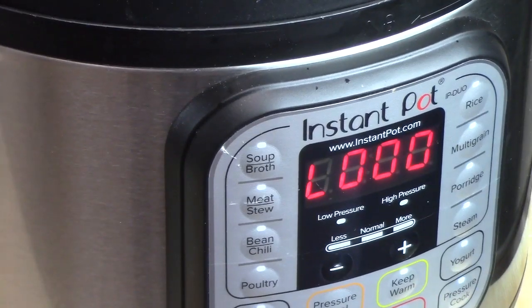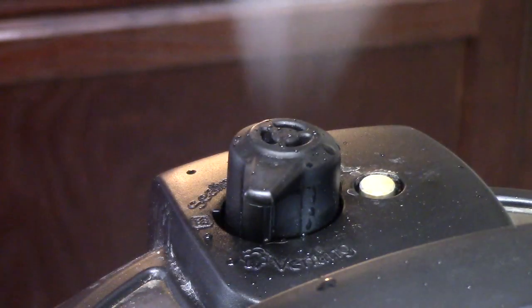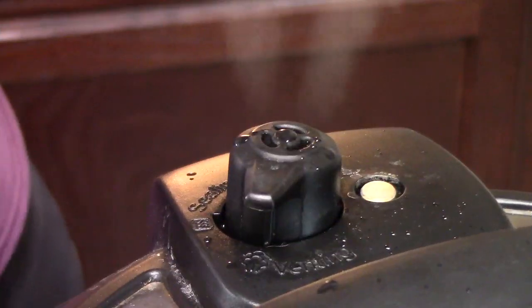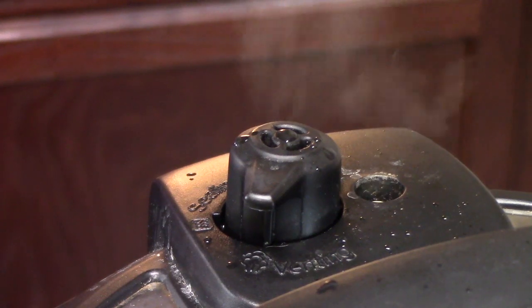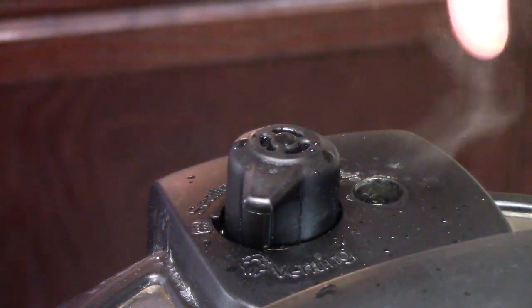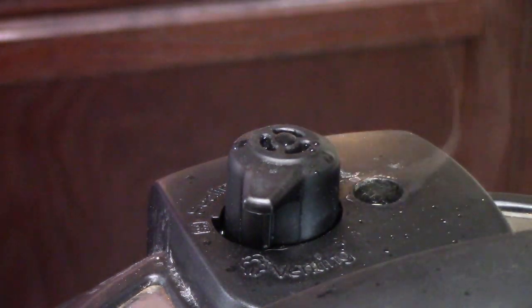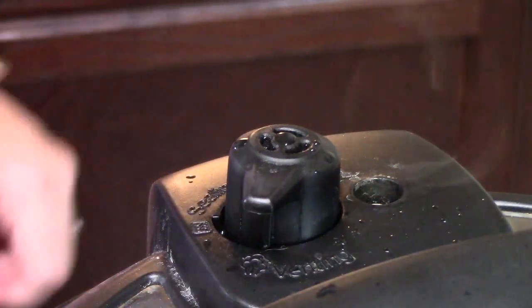All right, the time is done. We're going to go ahead now and release the steam from the back of the unit. Once the steam is released and the pin on the back of the unit drops, we're going to go ahead and release the lid away from ourselves.